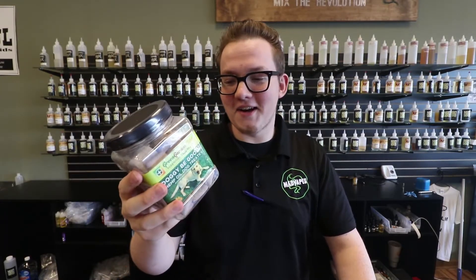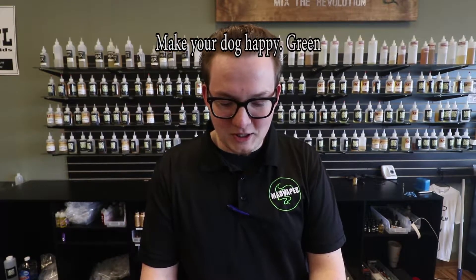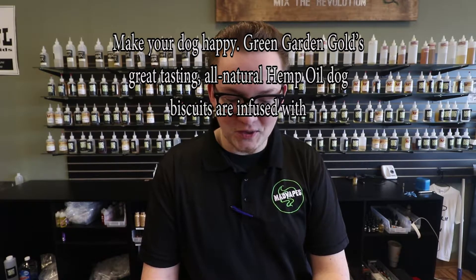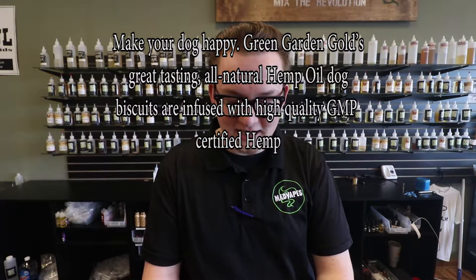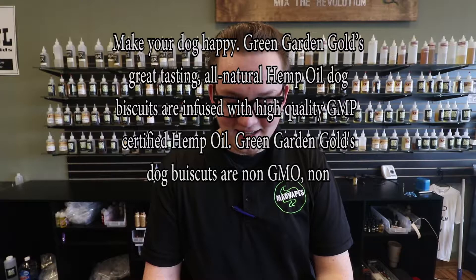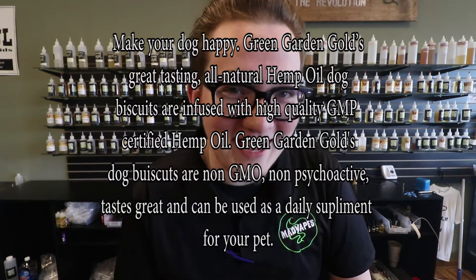They don't contain any kind of GMOs. Basically what this says is: make your dog happy. Green Garden Gold great tasting all-natural hemp oil dog biscuits are infused with high quality GMP certified hemp oil. They are non-GMO, non-psychoactive, taste great, and can be used as a daily supplement for your pet.